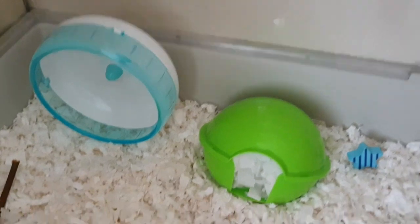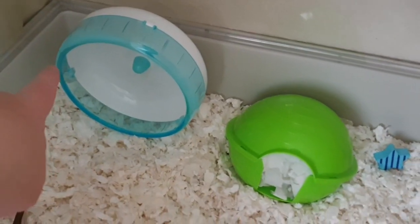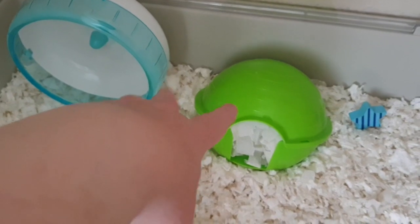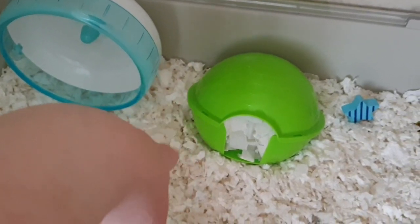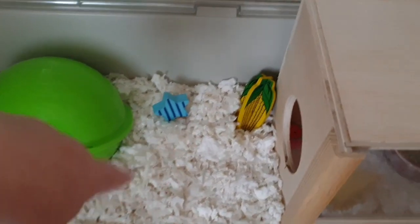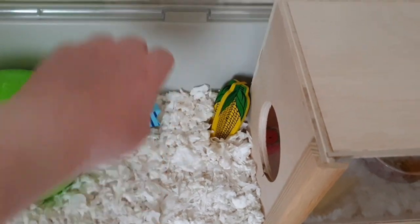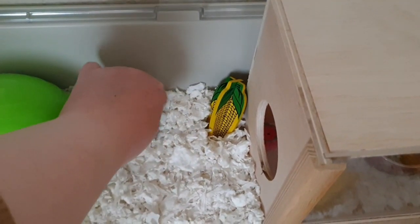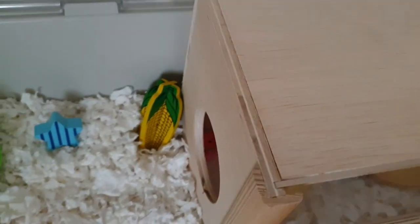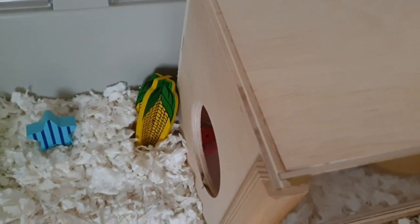So let's get this cage tour done. She's got a wheel, she's got her house which I haven't washed yet because I don't want her freaking out seeing everything new — I'll wash it later tonight. She's got a lollipop chew which I've stuck up on the side, just like that — I've done the same in George's cage — to help her climb out better.